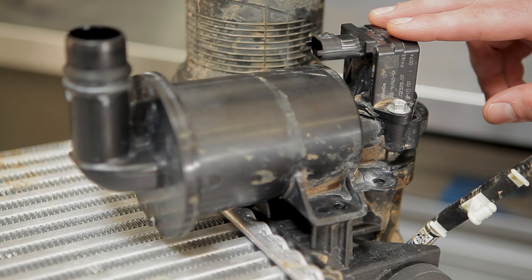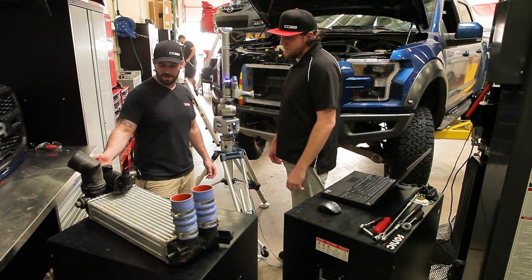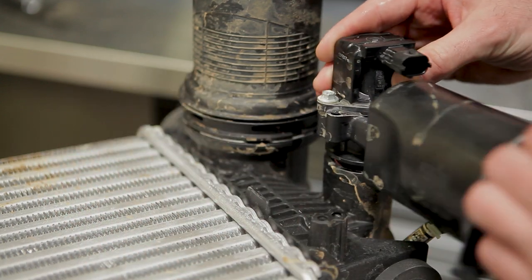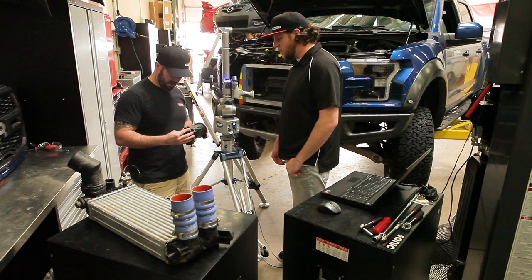So I just got done taking a look at this bypass valve that Ford has integrated into their intercooler, and I need to find a way to basically reproduce what they have here. I'm actually going to take this part, bring it in, and use this Faro arm to scan it so that I can make the female side of it and have that integrated into our intercooler system.